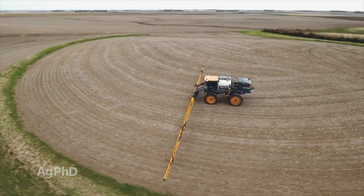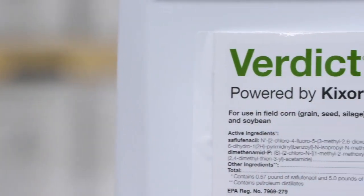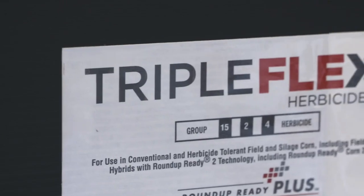Pre-emerge, I won't use an HPPD. There are a lot of different choices — I'd probably run with Verdict. If it was me, I'd probably go Sure Starter Triple Flex. But the whole thing is, again, try to get two shots and get multiple effective modes of action on that weed.